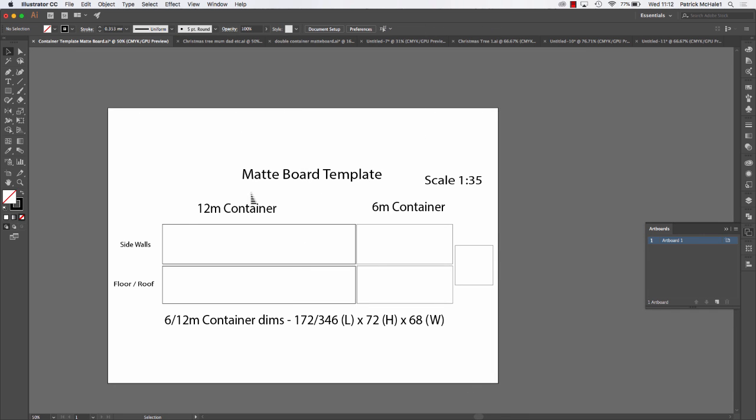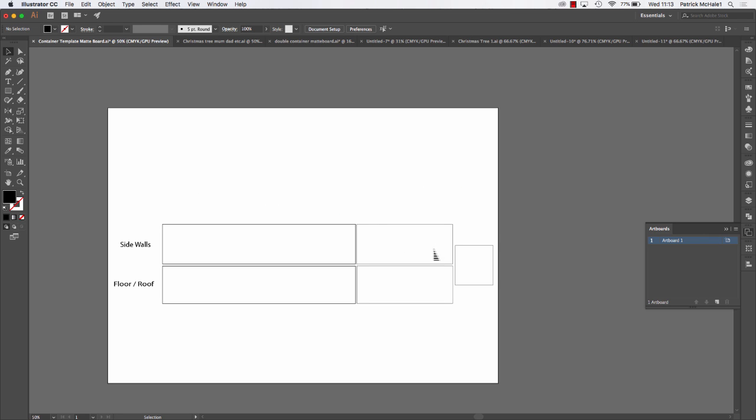Once you've got your head around the scale and dimensions and you know what is what, you can delete a lot of this stuff. You can either drag this template over into a new document or just work in this document and save it as a new title. I'm just going to delete all of this around here — it's kind of in the way.